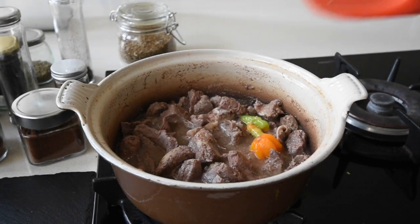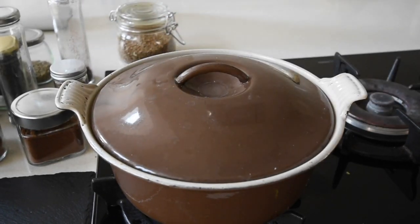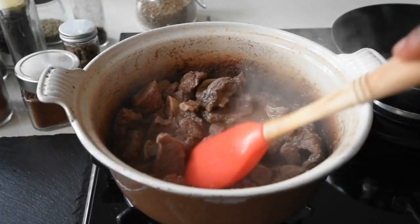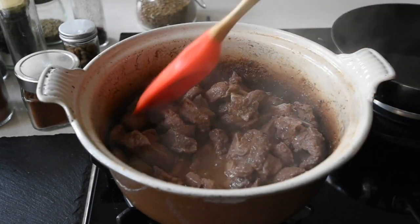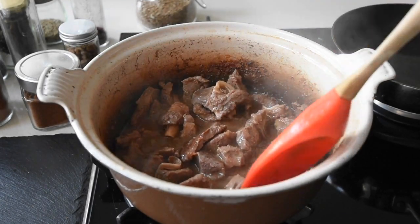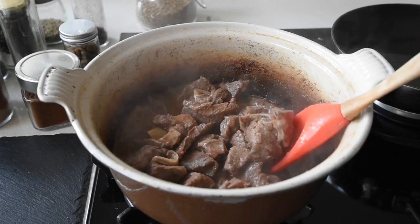That stock can be used for jollof rice, for soup, for stews — practically it becomes your natural flavour enhancer, and you can use it whichever way you prefer. After 45 minutes your meat is cooked. Now instead of frying the meat, you can place it on a baking tray under the grill for about 15 minutes at 200 degrees, and you have your crispy but moist, beautiful goat meat.